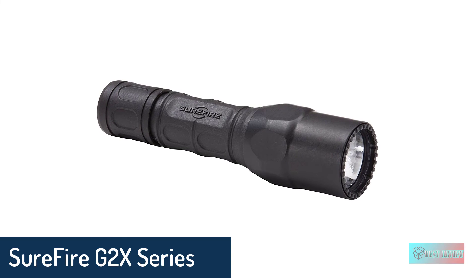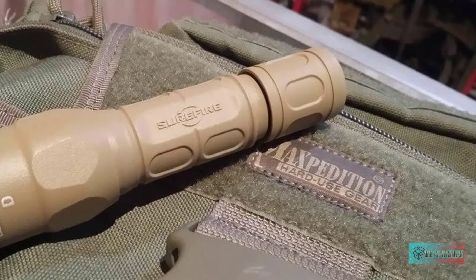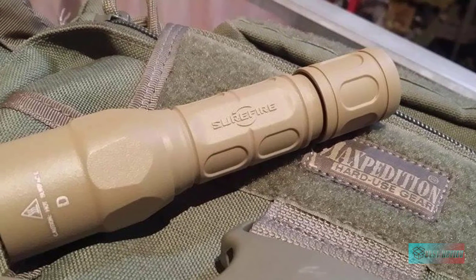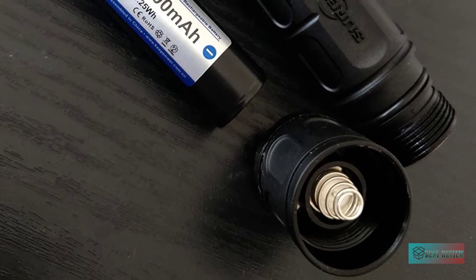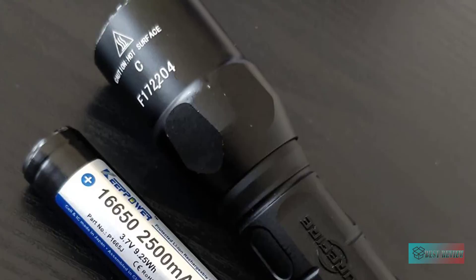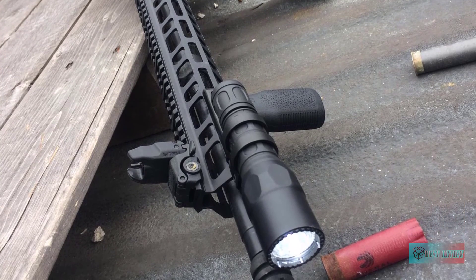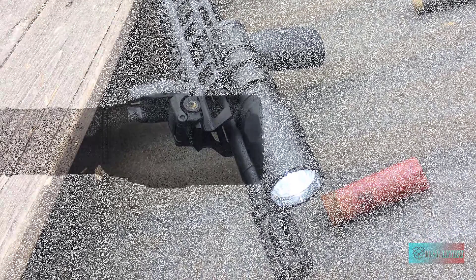SureFire G2X Series. The flashlight is made with strong nitrolon polymer and mil-spec hard-anodized bezel, which results in a long-lasting, tough flashlight that is always ready to take a beating. The strong polycarbonate window is resistant to impact, the O-ring is weatherproof, and the gasket is sealed. The flashlight also presents a wide temperature tolerance and has a built-in heat and short-circuit protection.